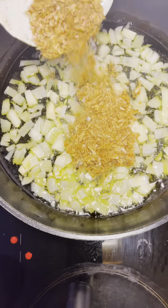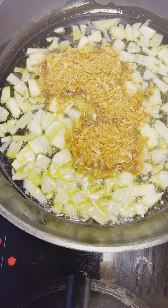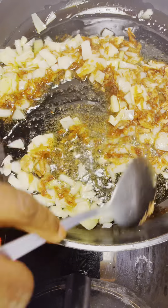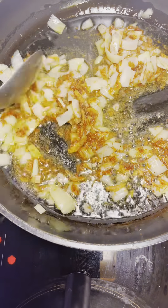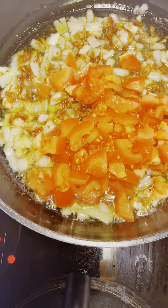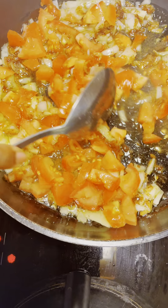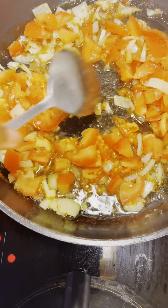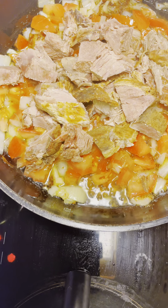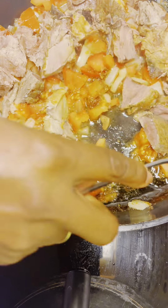Now I'm adding my crayfish and I'm going to stir for one minute — it doesn't have to get fried and dry; crayfish is already dry as it is. Now I'm adding my chopped tomatoes and I'll fry the tomatoes for a few minutes. Now I'm adding my roasted beef — you can use chicken, pork ribs, or whatever you have, or you can still do it with just the vegetables.